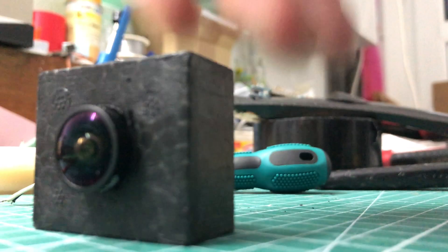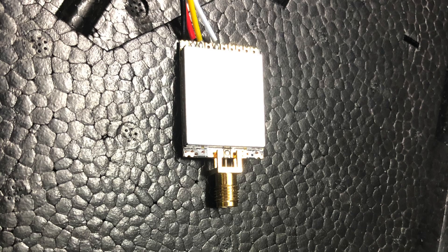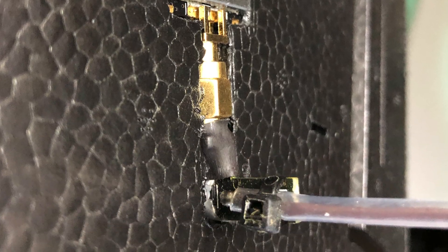Let's unbox it and install Servo's camera and some stuff like an embedded video transmitter. Take your Dremel and make some room for the transmitter and the antenna. This is how it looked after I've been through.